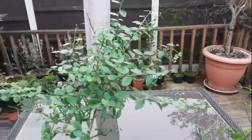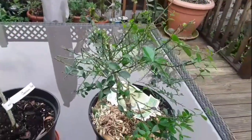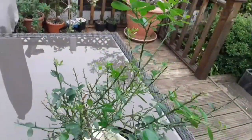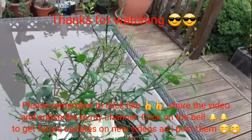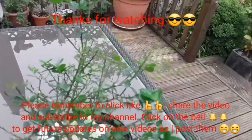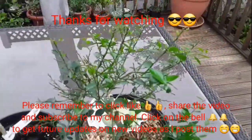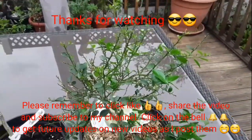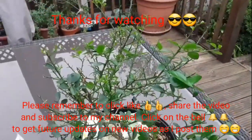Thanks for watching. Please remember to give the video a thumbs up and share it with anyone you think might be interested in growing these. Please subscribe to my channel if you haven't done so already, and if you want to see updates on them, click on the bell to get new video notifications. Should any flowers appear on them, I'll show those later in the year. Brett out for now.